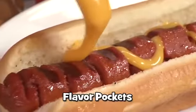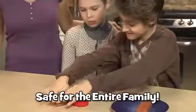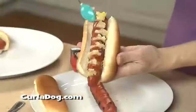With a Curl-A-Dog, the toppings fill the space between the curls. Barbecued Curl-A-Dogs get perfectly charred and cooked through and through. Curl-A-Dog cutting fins slice your dog perfectly so you can create the most delicious hot dogs ever. Curl-A-Dog makes eating America's favorite food even more delicious.